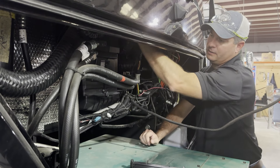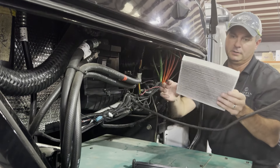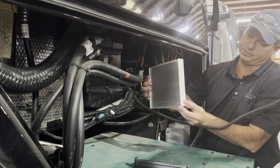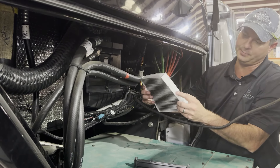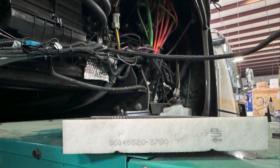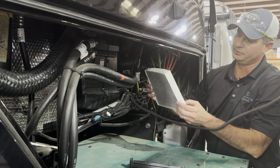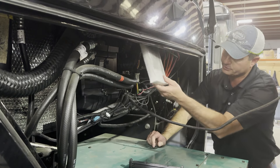Now from there we can see our filter, and this one's needing to be replaced. We want to look at our part numbers and make sure we're matching it up with the correct filter going back in, and we want to make sure that our filter is pointed in the correct direction when reinstalling.